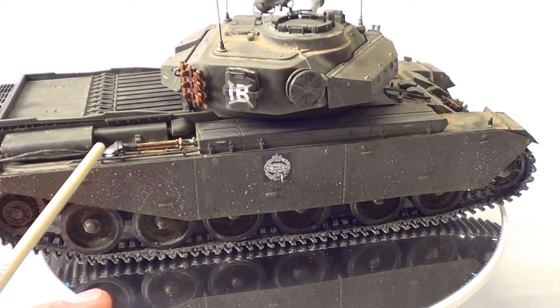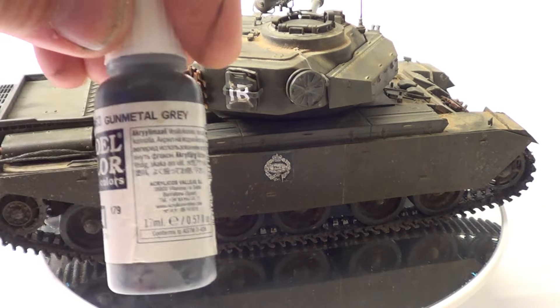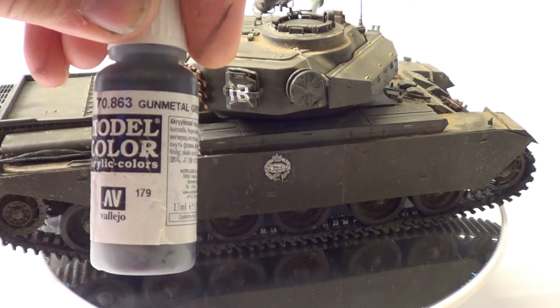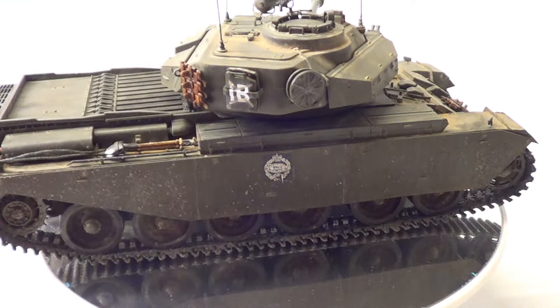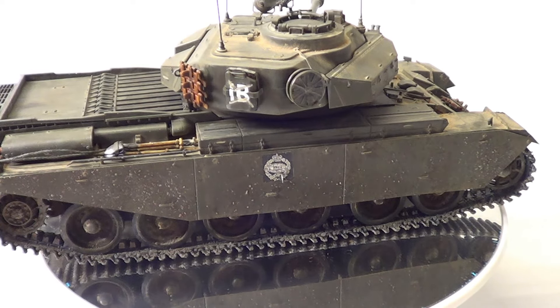The tools — I did all the metal parts with gun metal. And then the actual wooden handles, I did with a wood colour.